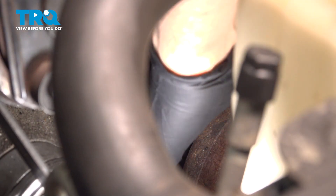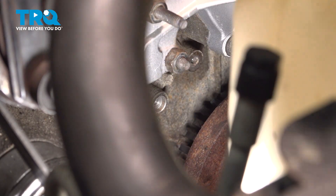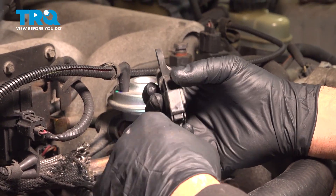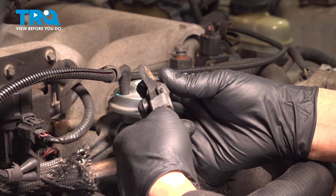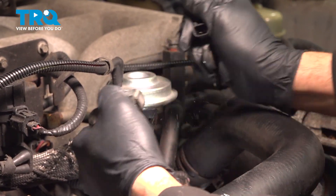We can grab that sensor and pull it up and out. Now with the sensor out, we can go ahead and remove the connector. There's just a little spring tab here — push down on that and pull the connector off.